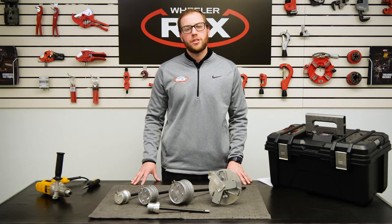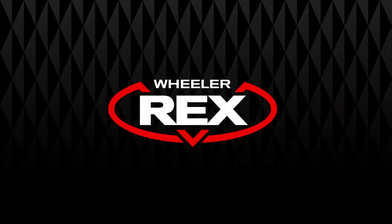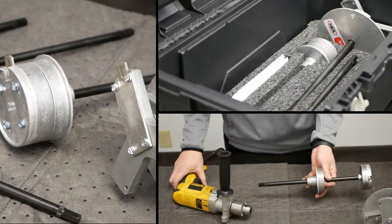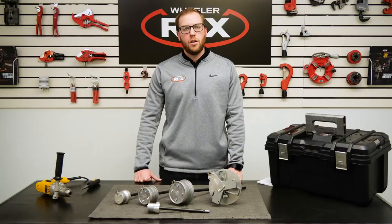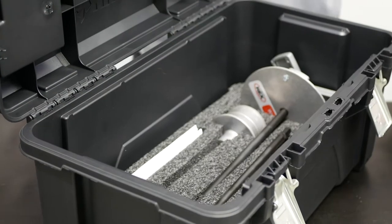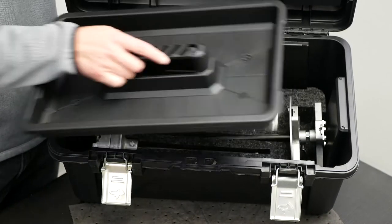Hey guys, it's Vince with Wheeler X, here to talk to you today about Wheeler X's new internal plastic pipe cutter kits. We at Wheeler X are excited to announce a new offering of one of our most popular products. After listening to customer feedback over the years,